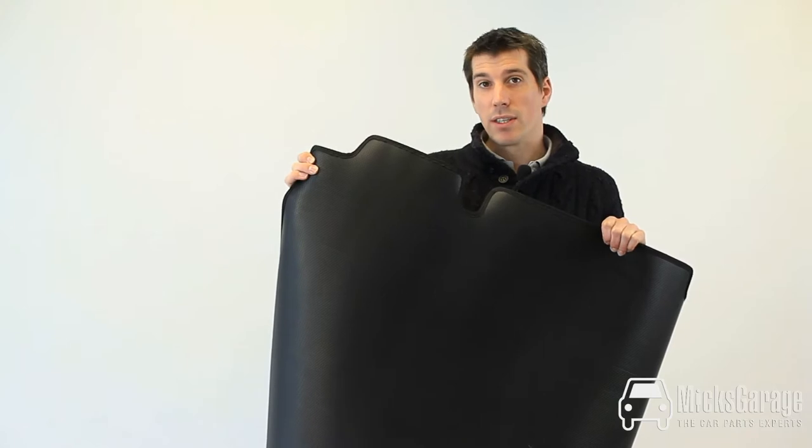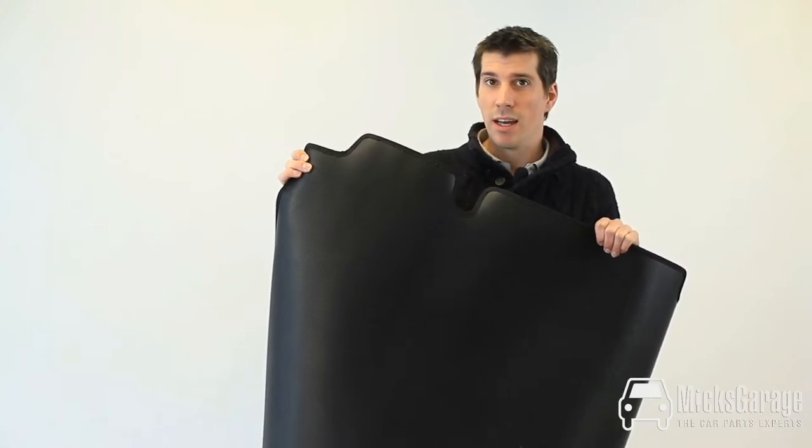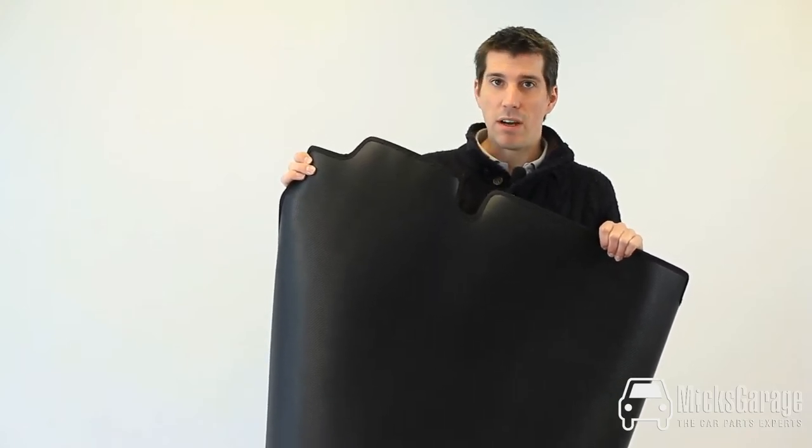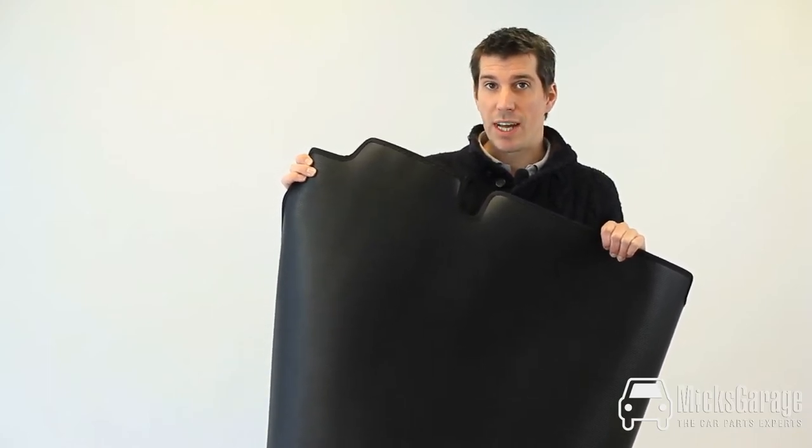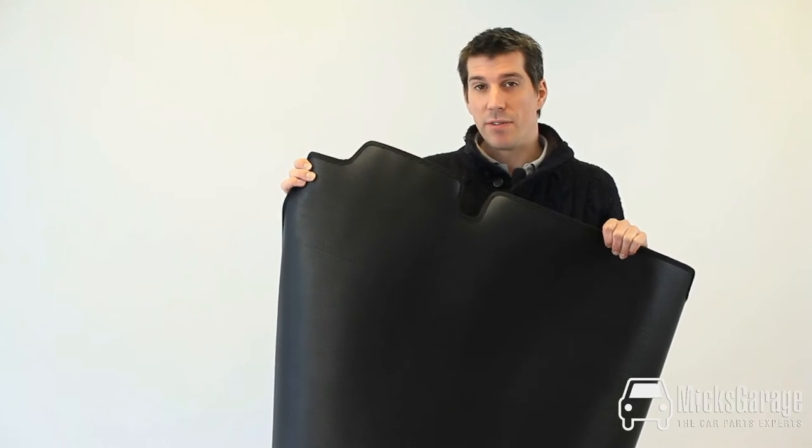Hi, I'm Rob from Mixcarriage. In this video we're going to take a very quick look at our ExactFit rubber bootliners. We do a whole range of these for different makes and models of car. This particular one that we picked to show you here is for an Audi A3, so let's go outside and fit it to the car.